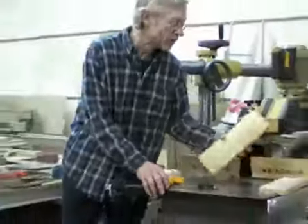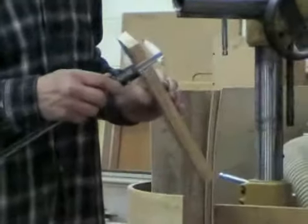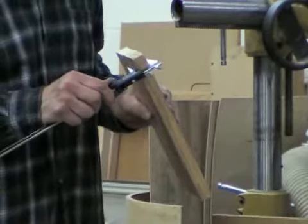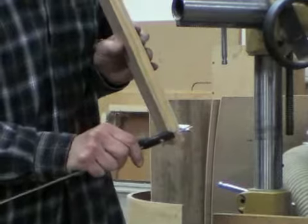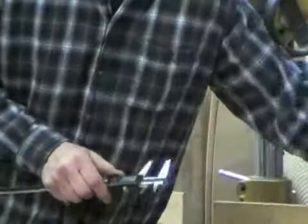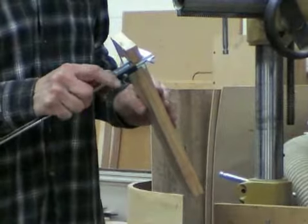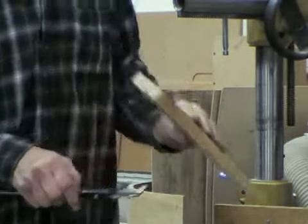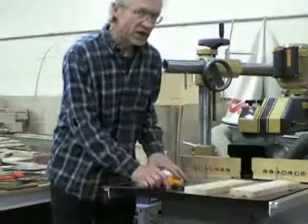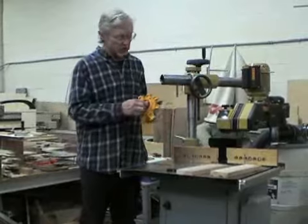What I'm going to do is measure my stock first. I've got a couple pieces of maple here to measure. I'm using a digital caliper because it's a lot more exact. I'm measuring 0.878 on one end, 0.878 on the other end, 0.874, and 0.877. So I'm going to set my jig to 0.875 of an inch.